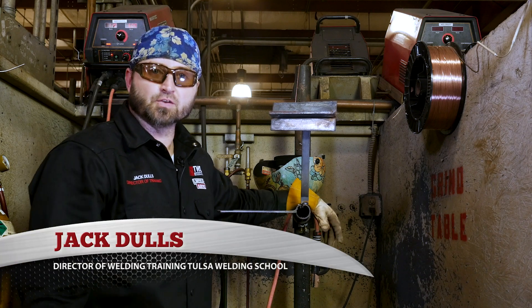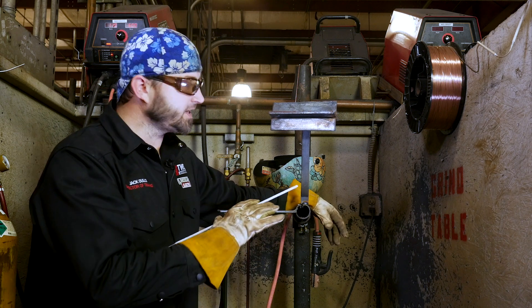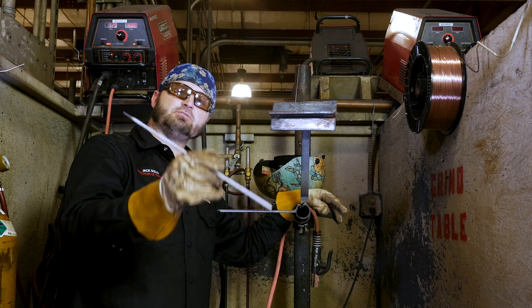Hello, my name is Jack Dahls, director of training at Tulsa Welding School, and today we're going to bring you a 4F on 3/8 plate running 1/8 7018 rods.